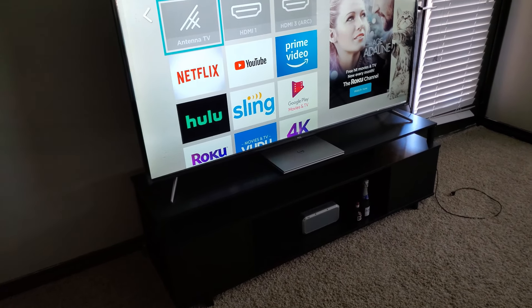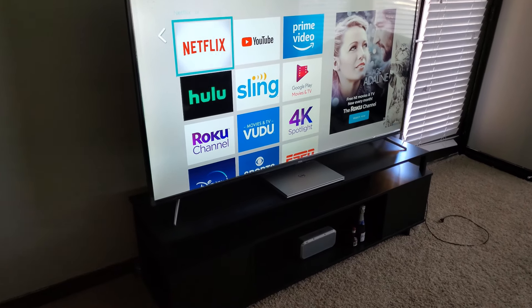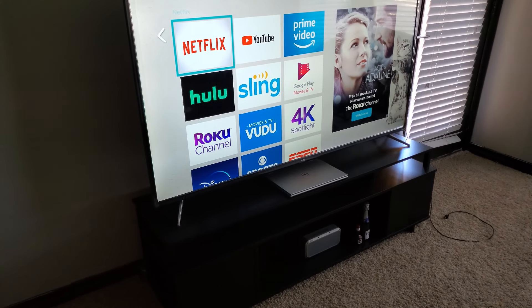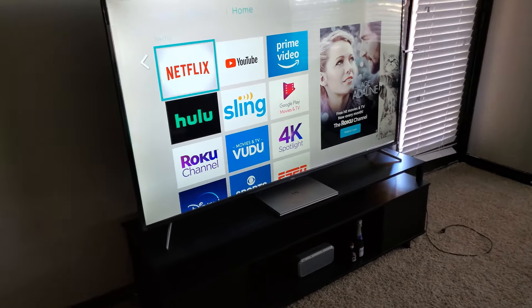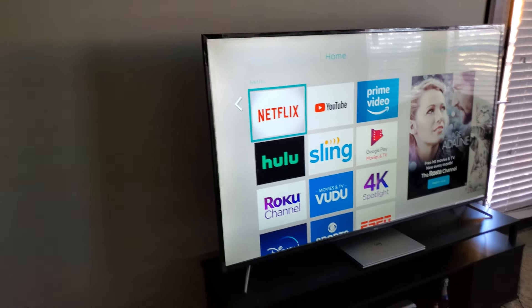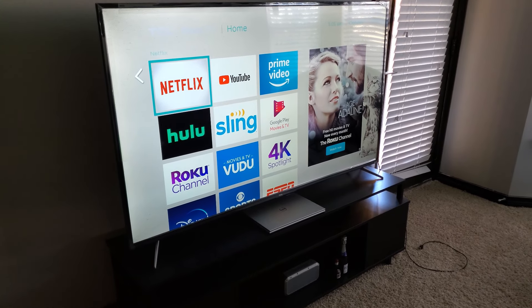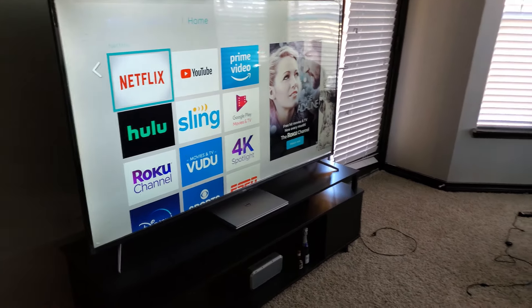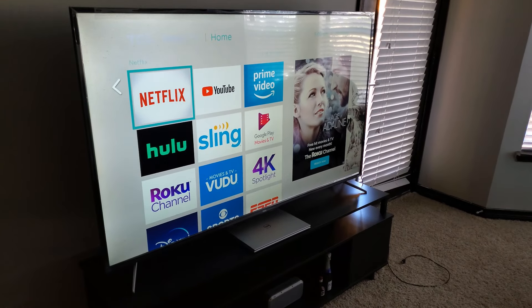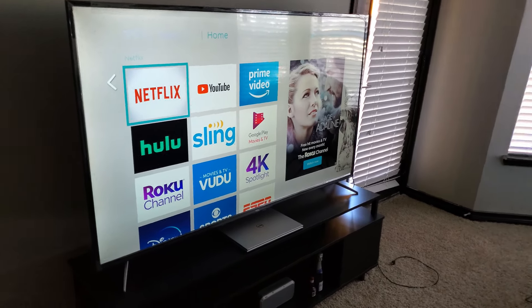One bad thing about this TV is that you can't do a Google search or web browser search. You're only able to use apps. A lot of the better smart TVs let you open a web browser and look up whatever you want, but you can't do that on this one. You have to resort to using your laptop and connecting it through an HDMI cable, which is an extra hassle.